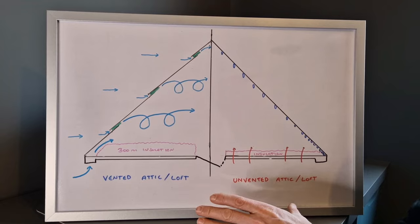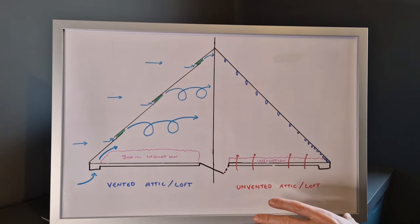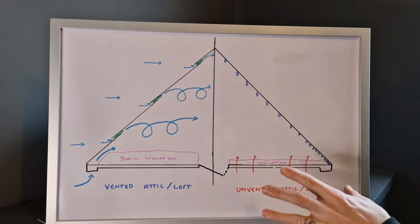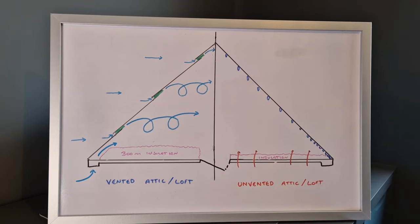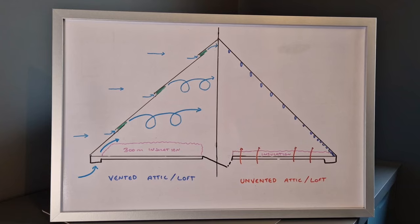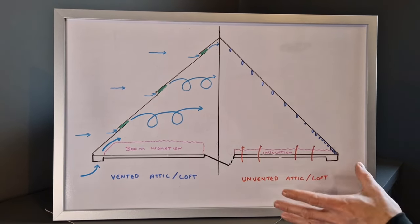As you can see on this diagram, we've got a vented loft and an unvented loft. Let's talk about this condensation and where this moisture actually comes from. Most of the moisture comes from showering, bathing, cooking, drying clothes on radiators, and even from us breathing.